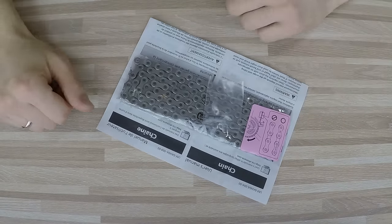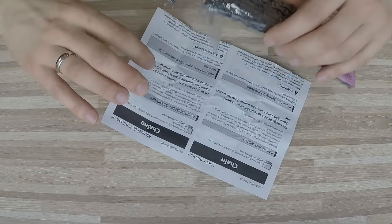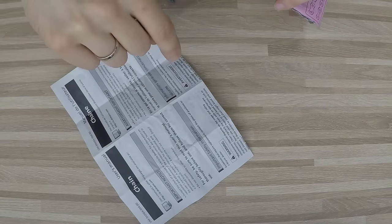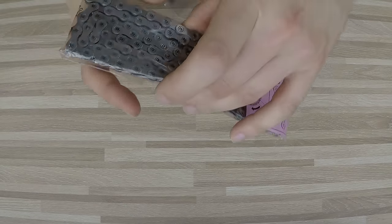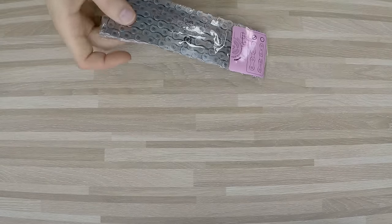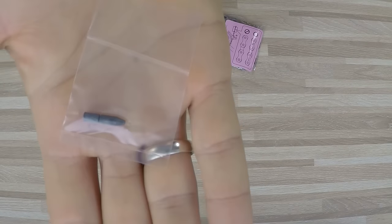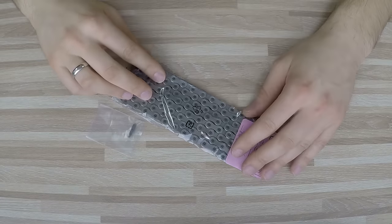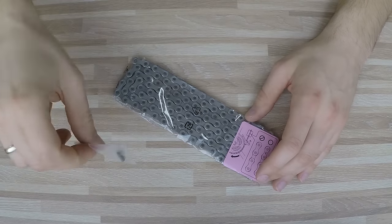Here is a Shimano chain taken out of the box. What we get is the manual — I'll show you that in a moment, as it's super important and many guys don't read it at all — then the chain itself, and an extremely important part: the link. And here is mistake number one: reusing this link.